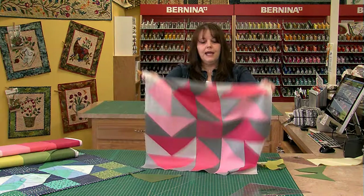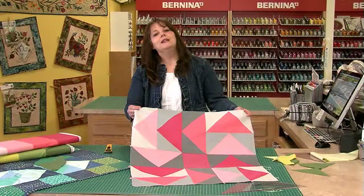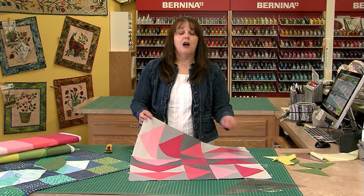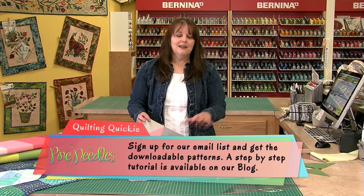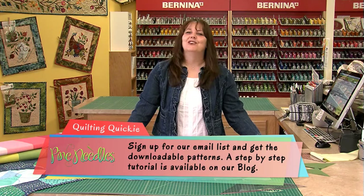Here is one big block that I have made out of those flying geese — these are five and a half inches and I just put a five and a half inch square in the middle. If you would like your own downloadable copy of this cute little quilt you can get it on our website. There will also be a step-by-step tutorial posted on our blog on how to make this fast, fun, and fabulous flying geese quilt. That's it for today — join us next Monday for Monday Morning Quilting Quickies. Have a great day everybody!